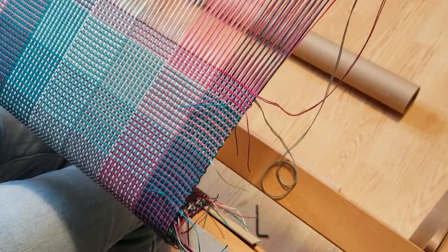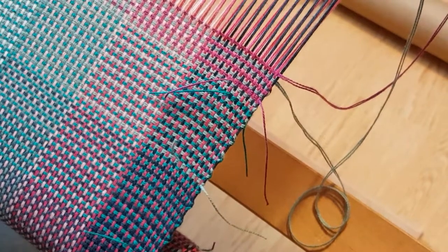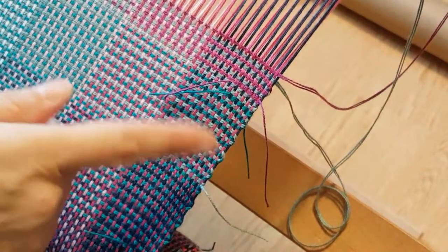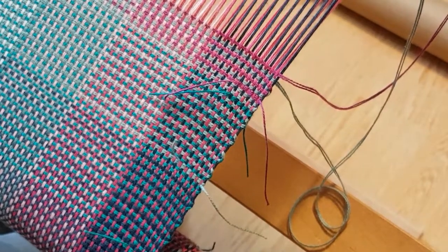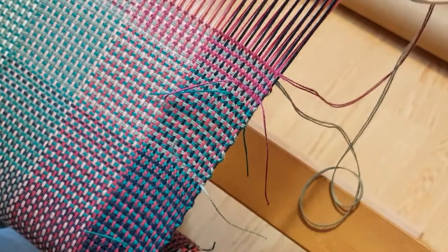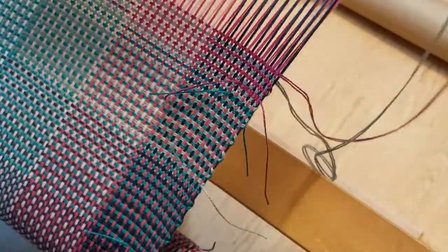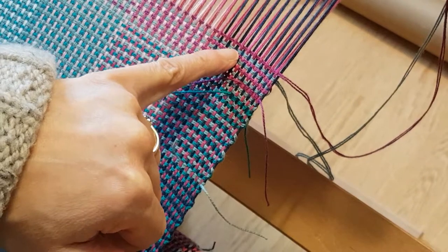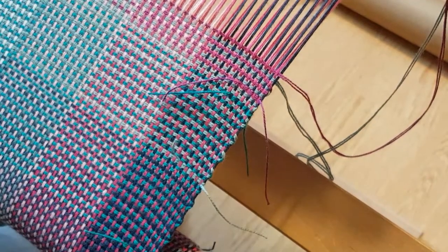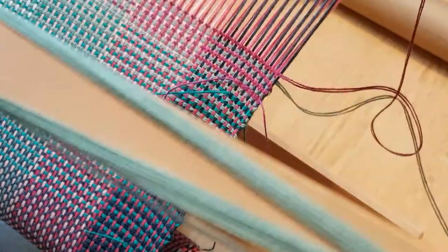Weaving with two shuttles can be a bit of a challenge, so I'm going to show you today how I managed to get pretty good edges with two shuttles. I've got my two shuttles here — my fuchsia and my slate. I'm going fuchsia, slate, fuchsia, slate, and I'm ready to go with the slate, so I'm going to grab my working shuttle.